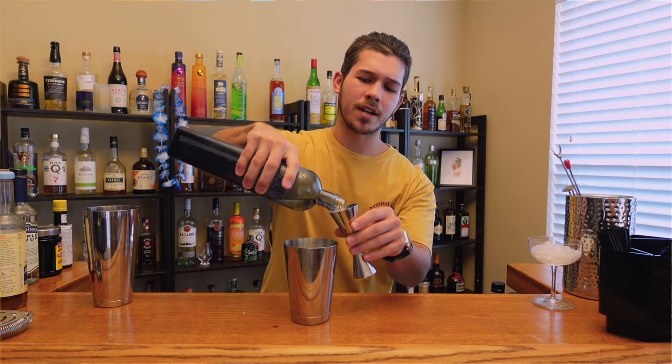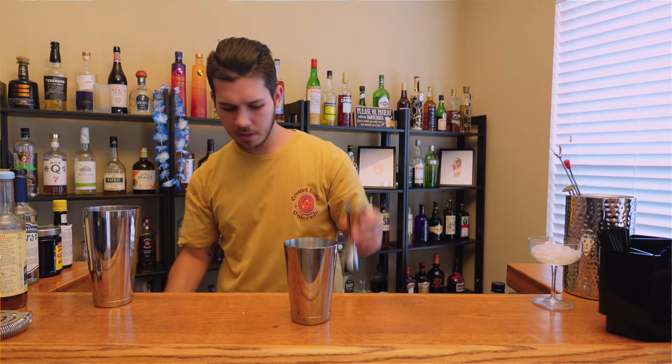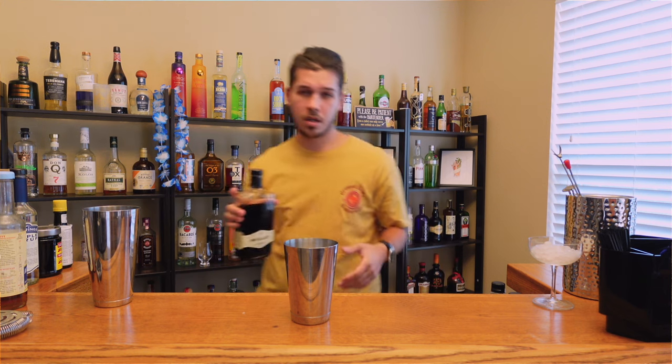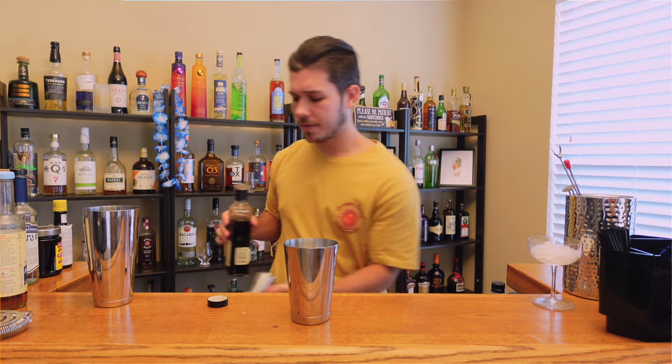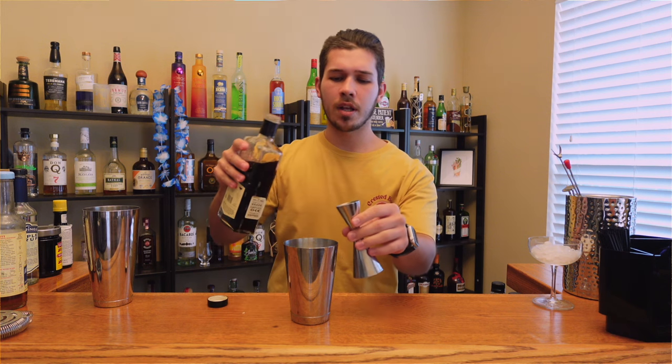We're gonna do two ounces of vodka first — you could try flavored vodka and kind of see how it turns out. Pour that in. Then we're gonna grab some coffee liqueur; I'm gonna do that first, half an ounce of this. I'm using Mr. Black, but you can do whatever you like. One you can find is Kahlua, which is more of a dessert-y style, but that's gonna change the profile. You'll find a lot of espresso martinis are kind of like a dessert more than a refreshing cocktail itself.